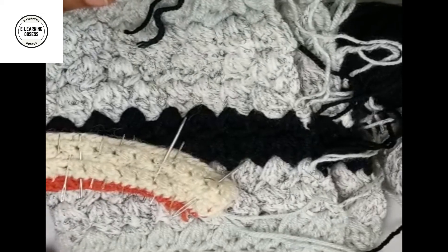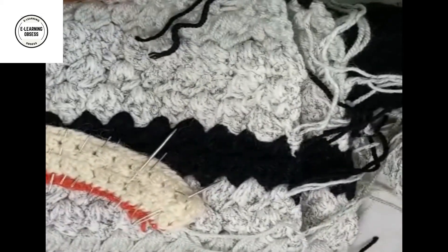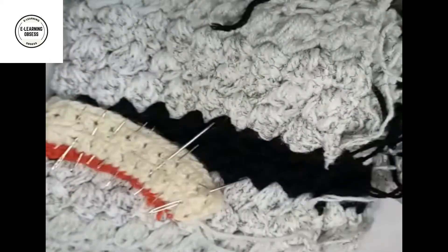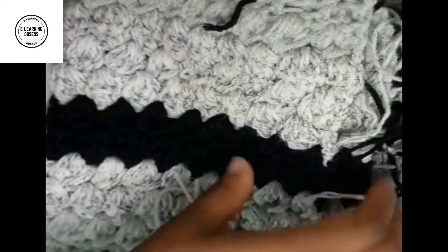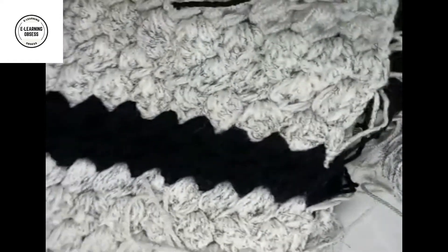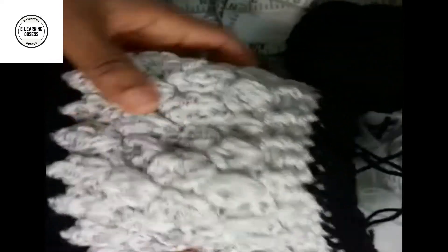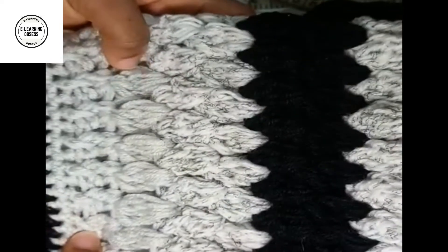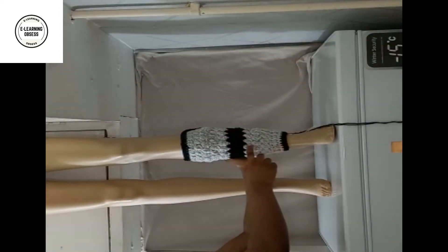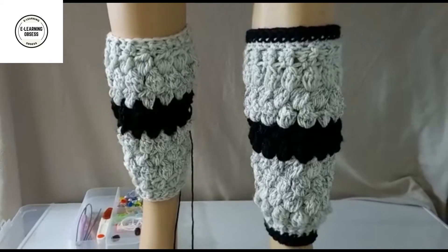Hello everyone, welcome to another episode of Crocheting with NG Hat 25 on E-Learning Options. I'm your host NG Hat 25. Today I'm going to show you how to obtain this - it's normally for when you wear your trainers and don't want to wear long boots. It's a round feet warmer that goes around your leg. This is the bigger size - I'll show you where long boots fit and it keeps your leg very warm when you're walking.